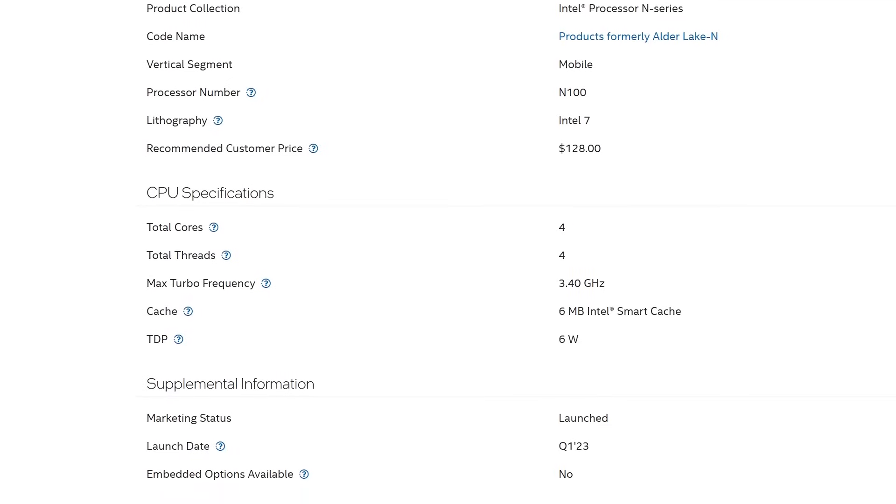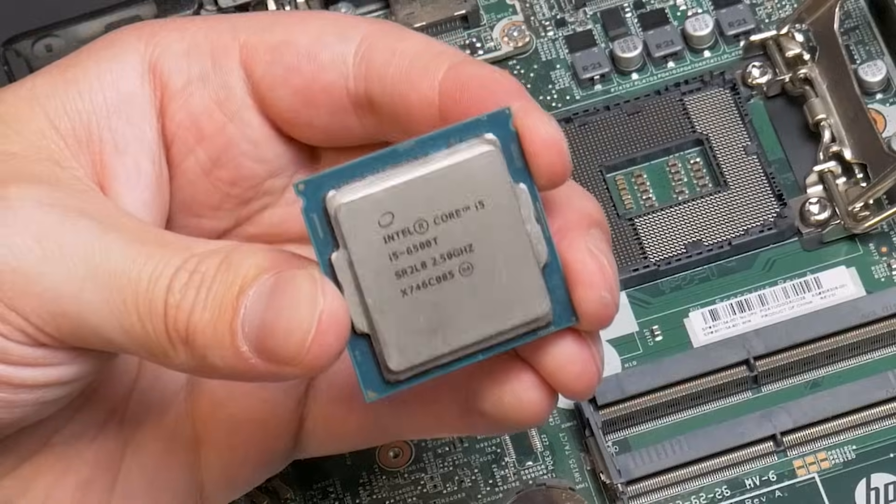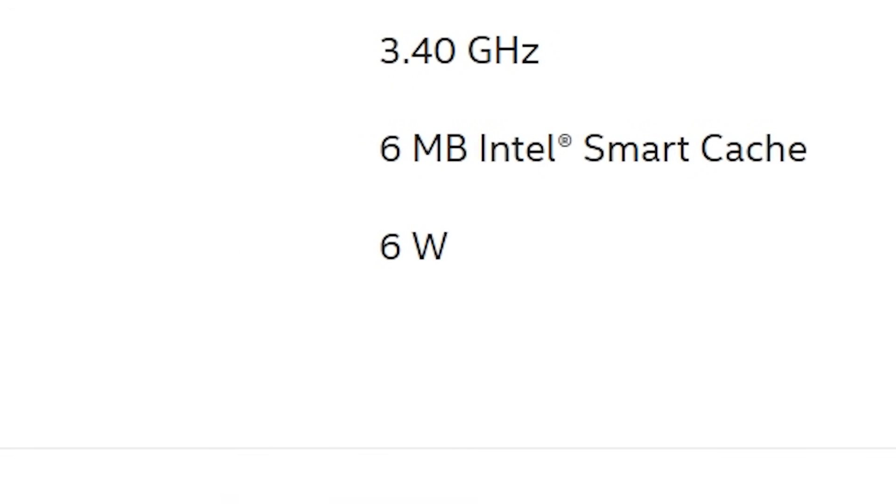The Intel N100 is a really impressive processor on paper, with performance that rivals that of desktop CPUs from only a few years ago, while only having a TDP of 6 watts.